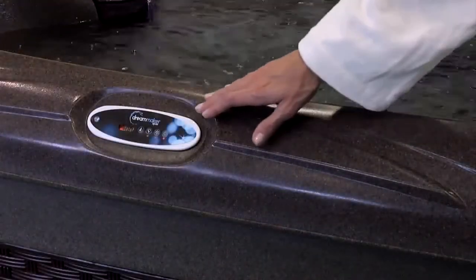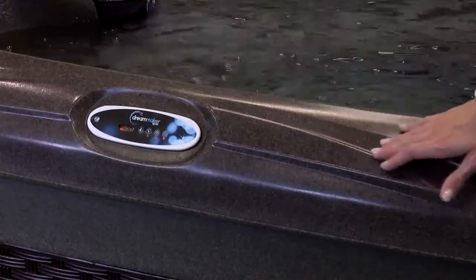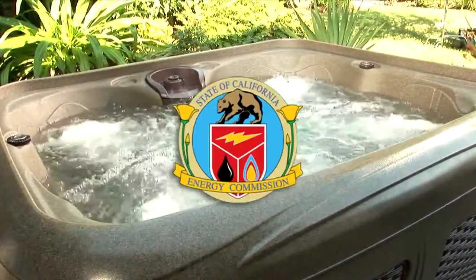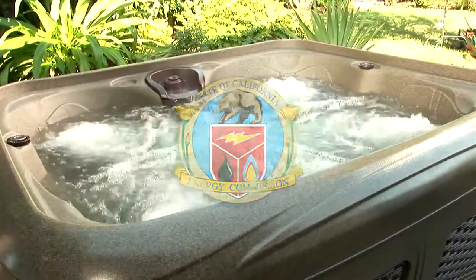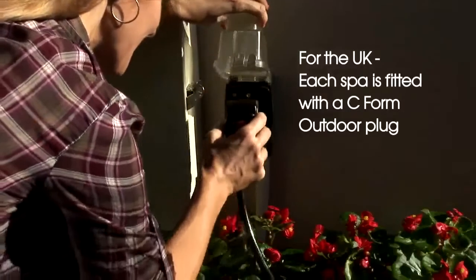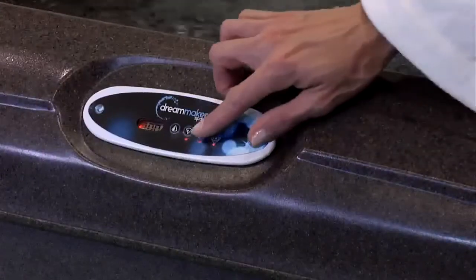Feel confident you've made the right choice. All Dream Maker Spas comply with the strictest operating efficiency standards as set by international benchmarks, including the strict California Energy Commission. From purchase, to setup, to daily use, continue to discover the affordability of a Dream Maker spa.